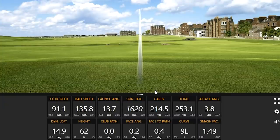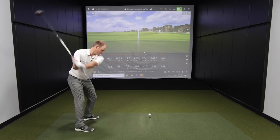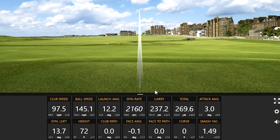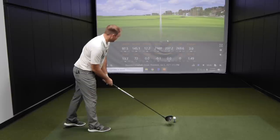This is good practice for my tempo — slow my transition down, start hitting it straight. That was almost the perfect golf swing. Got to take a minute to look at those numbers. Pretty good. Look at this club path: 0.0, face to path 0.0, face angle negative 0.1 and curve. Someone that strives for perfection — I don't know what to do after that shot.